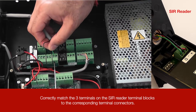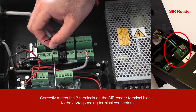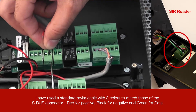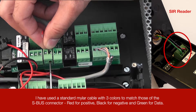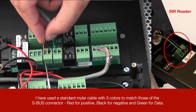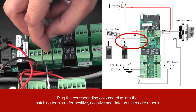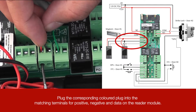Correctly match the three terminals on the SBUS reader terminal blocks to the corresponding terminal connectors. I have used a standard mylar cable with three colors to match those of the SBUS connector: red for positive, black for negative, and green for data. Plug the corresponding colored plug into the matching terminals for positive, negative, and data on the reader module.